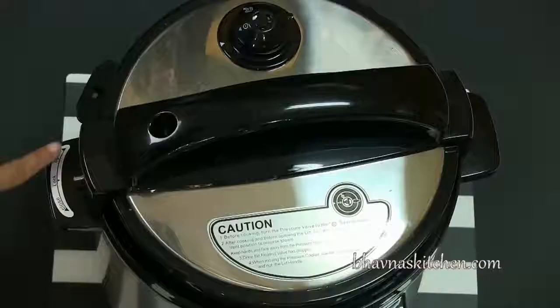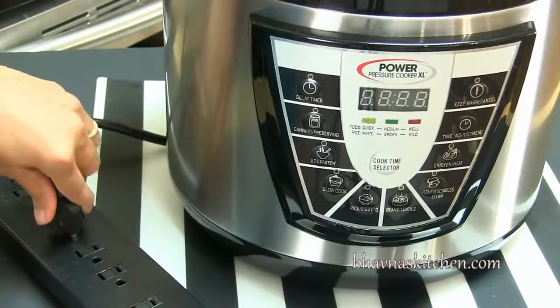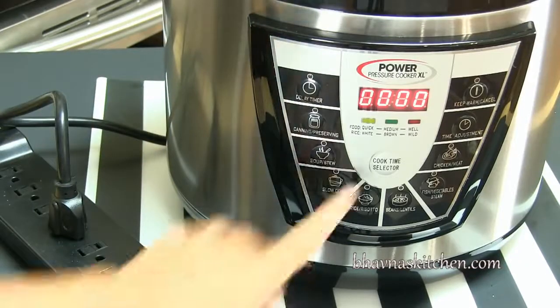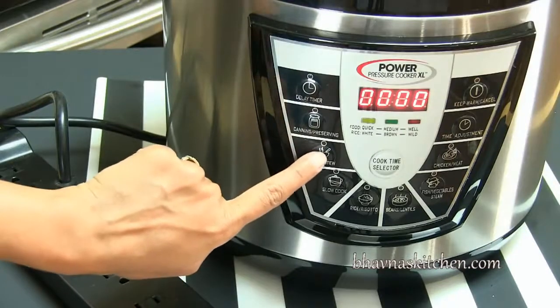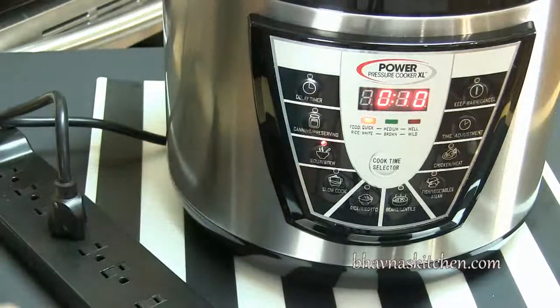Ready to cover — make sure it's locked. As soon as you plug it in, the cooker turns on automatically. Now you can set it up however you like. I'm going to use the soup/stew setting, which works best for me for this pasta recipe — just one touch of a button. 10 minutes.